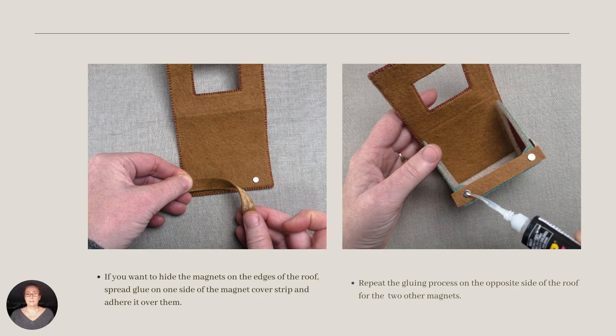I glued the strips of felt over the magnets on the edges of the roof. In retrospect, I'm not sure this is my favorite resolution. When I make my next cabin, I think I'll paint them either a matching color or a fun contrast color. For the two magnets on the opposite side of the roof, repeat the process we just covered.